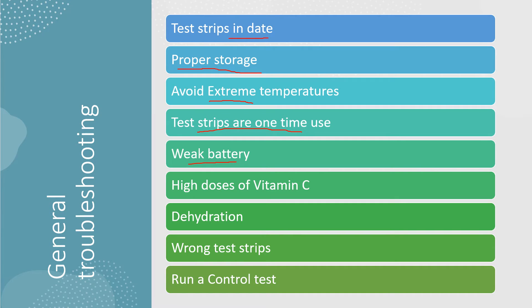High doses of vitamin C may result in inaccurate readings on your blood glucose meter. If you're dehydrated, that may alter your readings as well. Of course, using the wrong test strip is another concern — test strips are specific to each brand of meter.